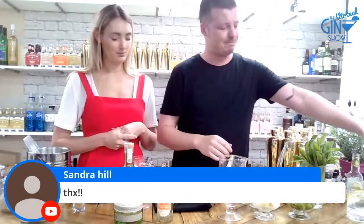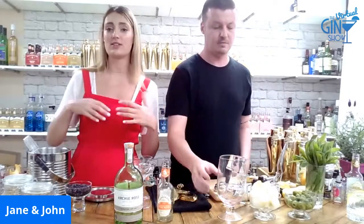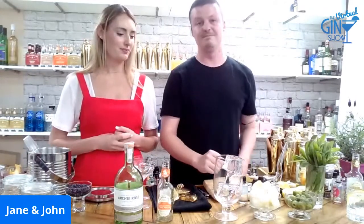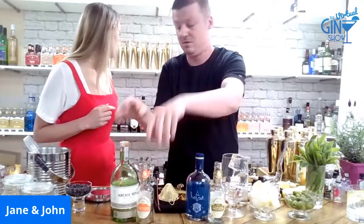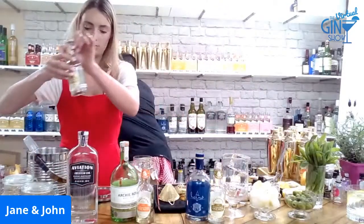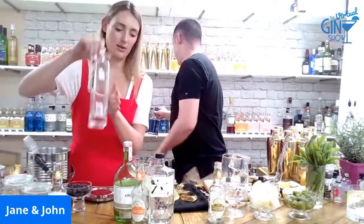That's our gin and tonics done. Those are really easy drinks to assemble, but when you add nice ice and fun garnishes you've elevated the serve from something watery and uninspiring to something really exciting to share with friends. Just to recap: Herno with the classic Fentiman's Indian Tonic; Aviation again with the classic Fentiman's; Archie Rose with the Valencian Orange; and finally Roku again with the Valencian Orange.